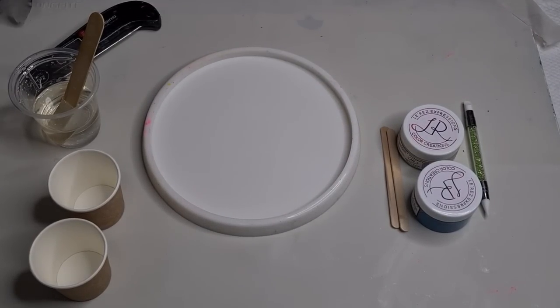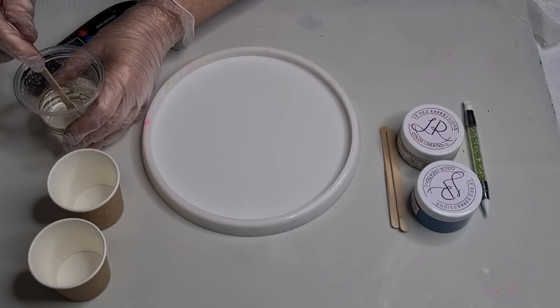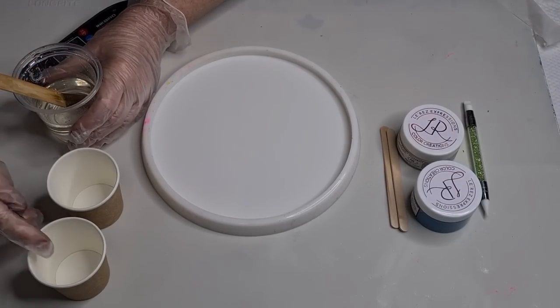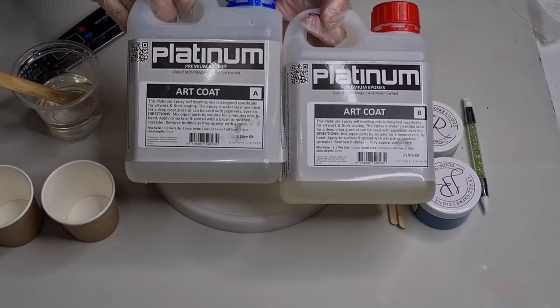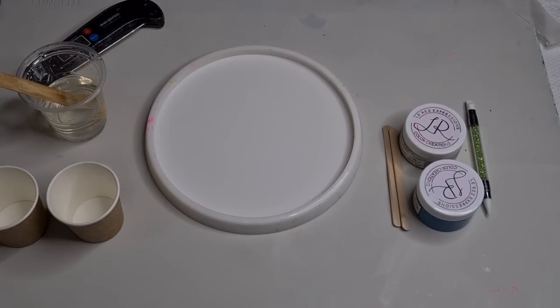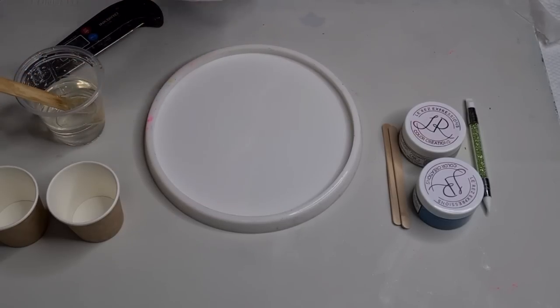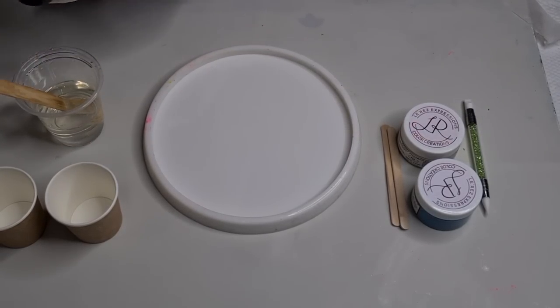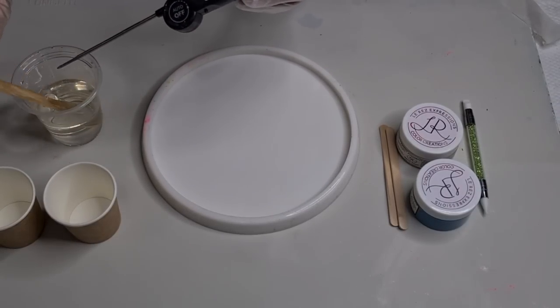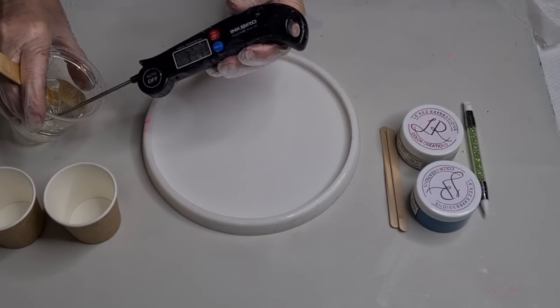G'day guys, welcome back. I felt like doing a little experiment and I wasn't going to video it, but I thought whenever I don't video them that's when they work, so I'll just video it. I'm using the art coat from Platinum, and I wanted to wait and see what happened if I got it to 40 degrees, because the last couple I did I just poured and piped and it worked really well, but I want to see what happens at 40 degrees, same as I do with the Platinum 360 Plus.